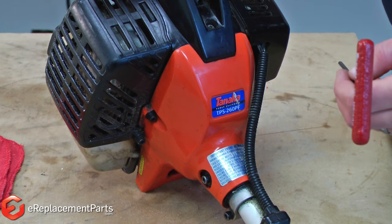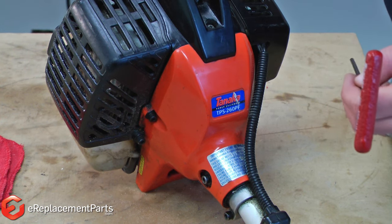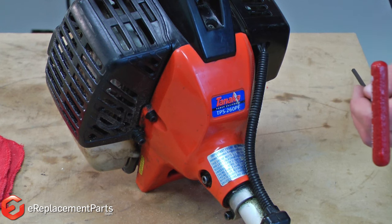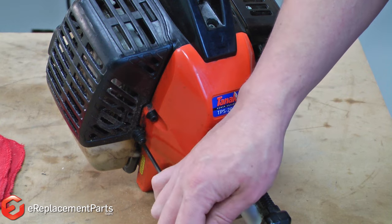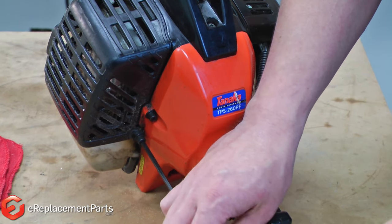To start, I first need to get access to the muffler. In the case of my Tanaka pole pruner that I'm working on today, that involves removing the muffler cover. On this unit, there are two screws that I'll need to remove to get into the muffler.